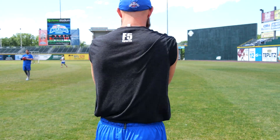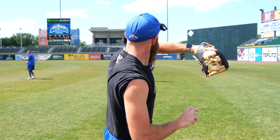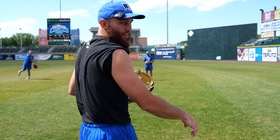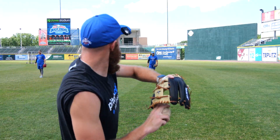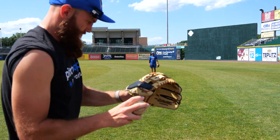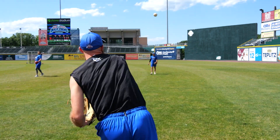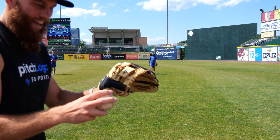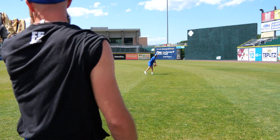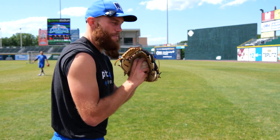It's a weighted infielder glove! Freakin' money! I like it for pictures, I was telling you yesterday. A little frontside stability. This thing's money! I like throwing with this glove. Remember what we were talking about yesterday, the weighted one? This is money! I want a pitcher's one like that — All-Star, make it happen.